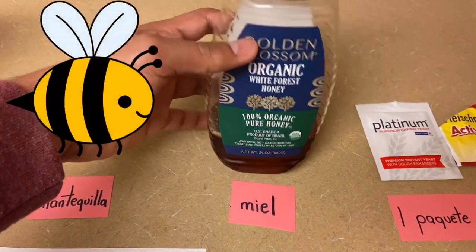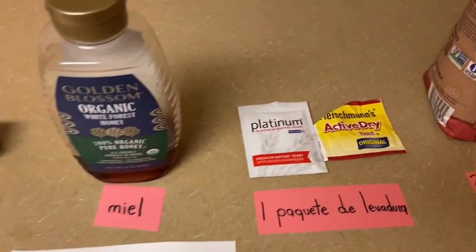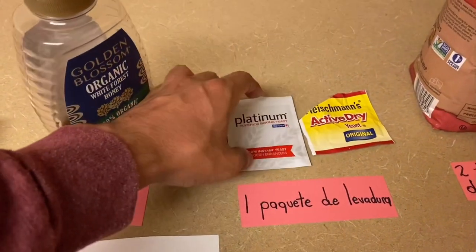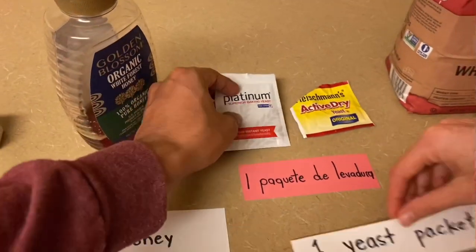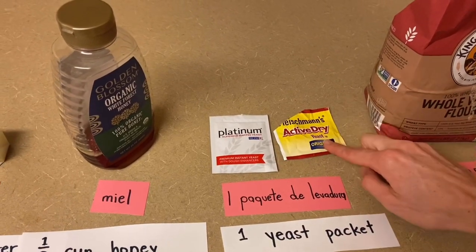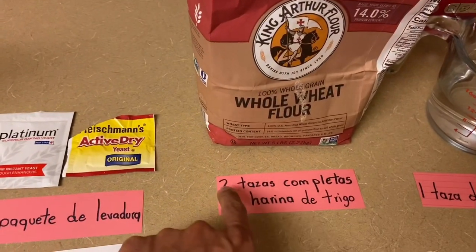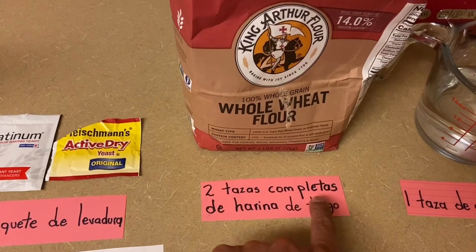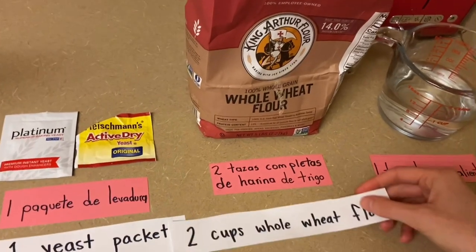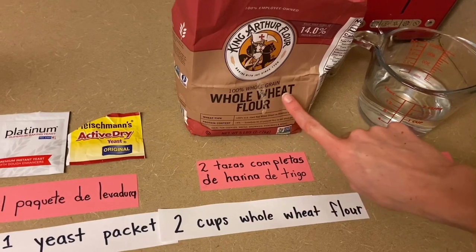Miel. One eighth cup of honey. Un paquete de levadura. One yeast packet — you can get either kind, there's lots of different kinds as long as it says yeast. Dos tazas completas de harina de trigo. Two cups of whole wheat flour — whole wheat, that makes it a little bit more healthy.